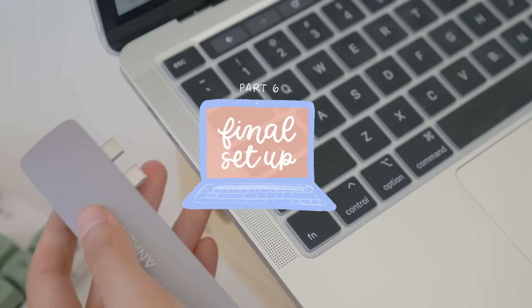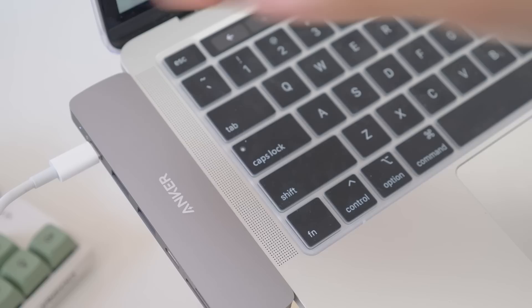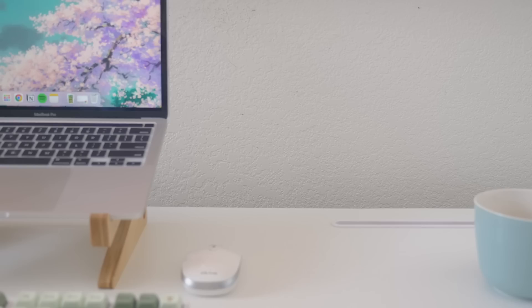The last thing to add was this USB-C outlet hub, and then that's it — that is my final laptop and workspace setup. Let me give you a bit of a tour.